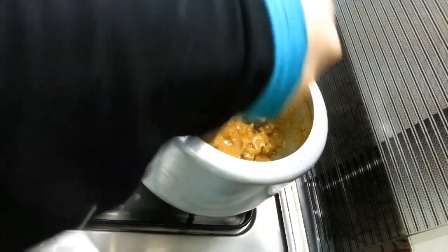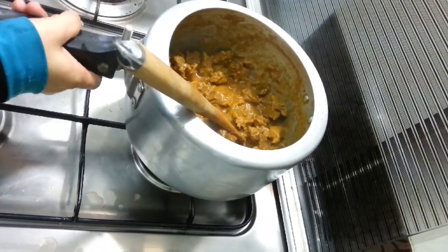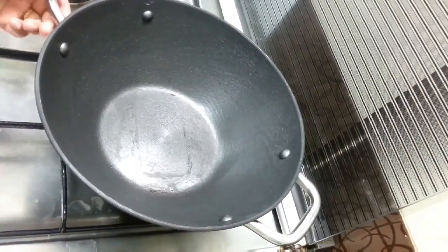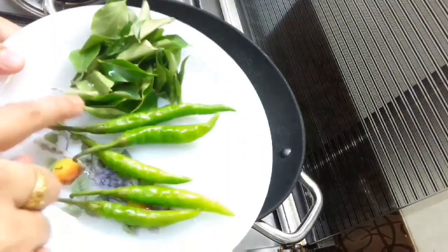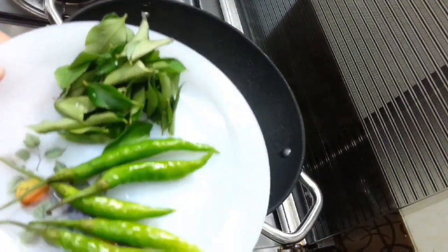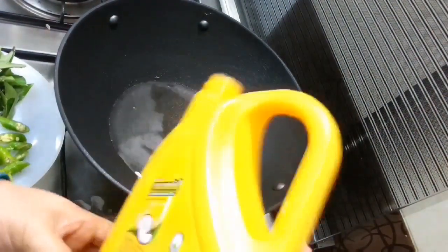Put the beef in the pan. Then cook with the bread and pepper.